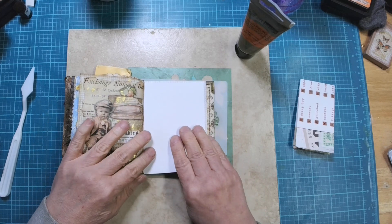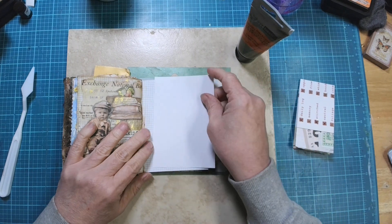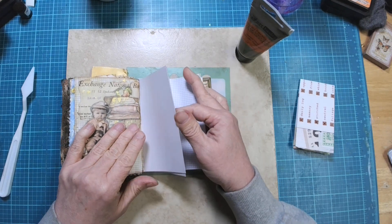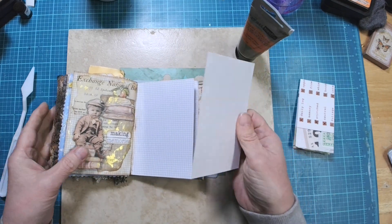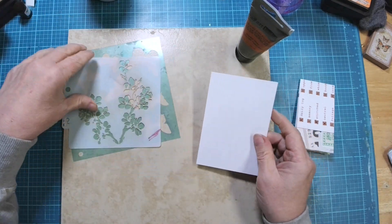Today, because I'm going to be working with some texture paste, I'm going to do this outside of the journal because I don't want to mess it up. So I'm going to work on this index card, or actually just a piece of cardstock, and then we'll glue it in or use tape or something.